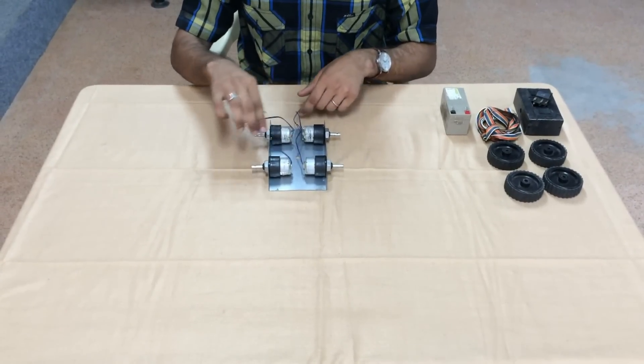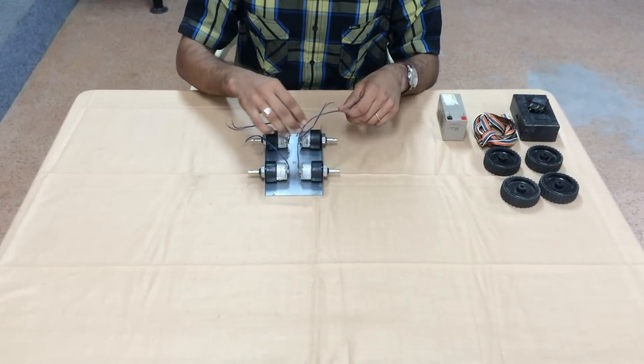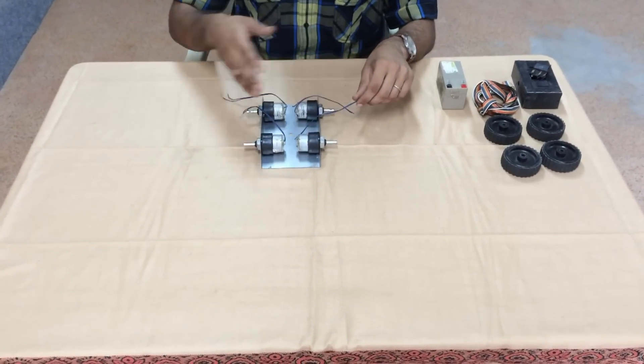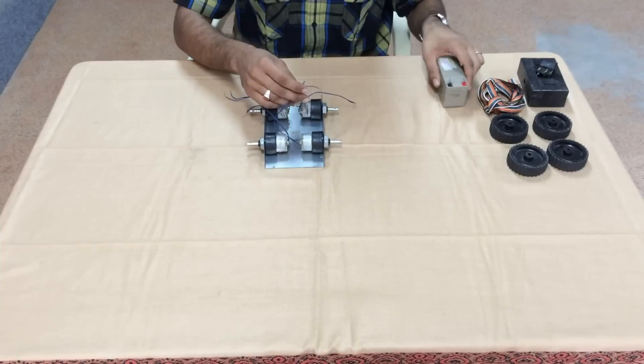Now let's see how to connect the motor. We will be using a 4-wheel drive mechanism. In this, the left side motors will be running in forward or backward direction, and the same thing is applicable for the right side motors too. This is done by means of coupling. Now let's see how to couple the motors.